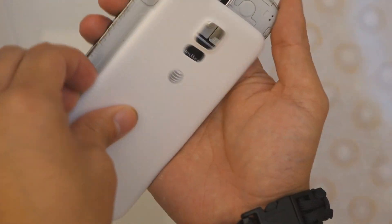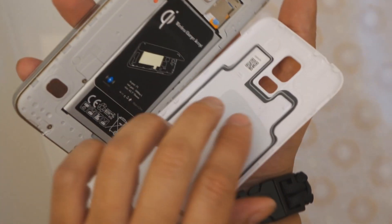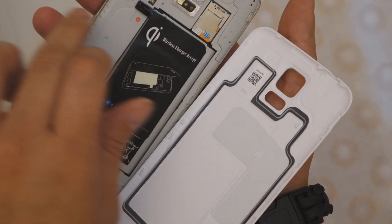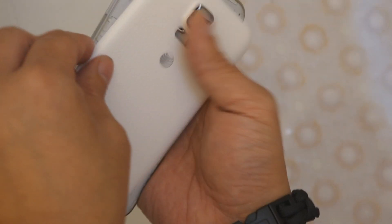We'll take a peek in here and see what's in here. We got that Qi wireless receiver pad so we can do wireless charging. And you can see that it actually goes into the waterproof seal a little bit. But I thought with this seal here on the battery cover, that would actually clear that and not have any issues.